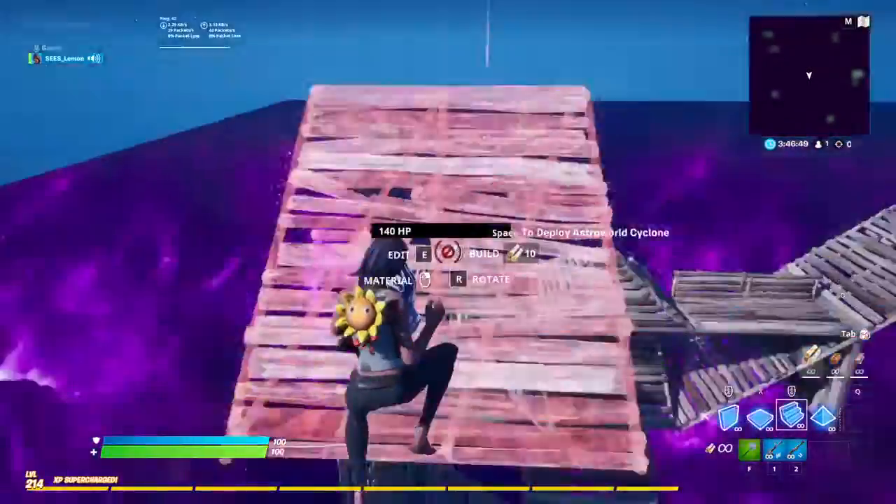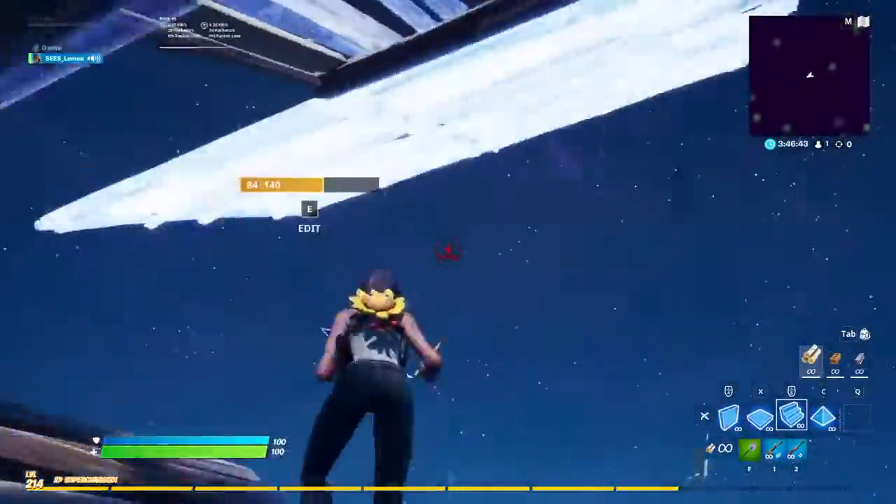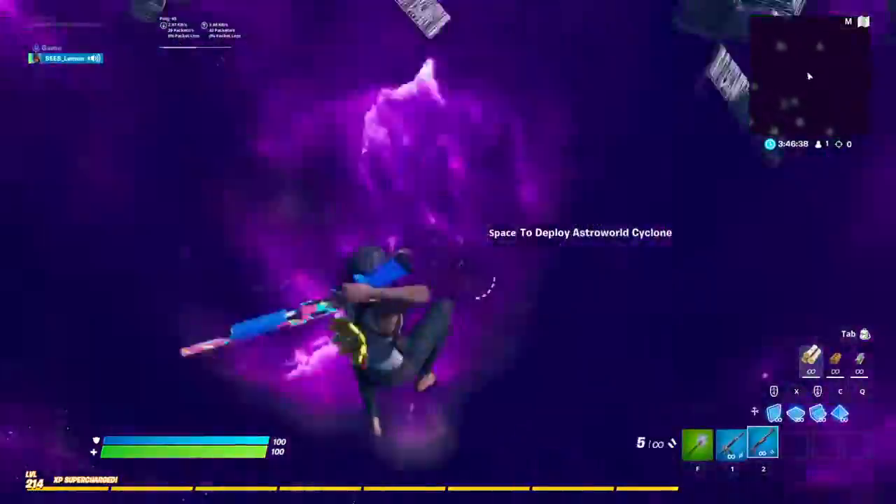What's up guys, welcome back to another video. Today we are going to be doing high ground retakes. High ground retakes, let's go!